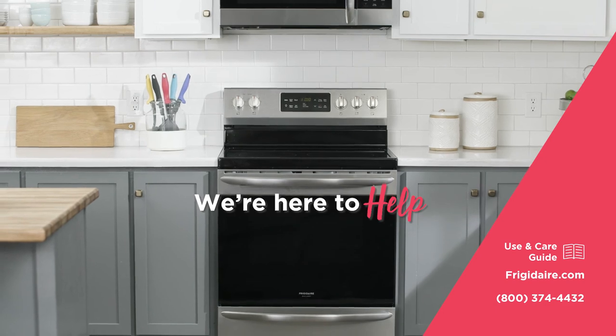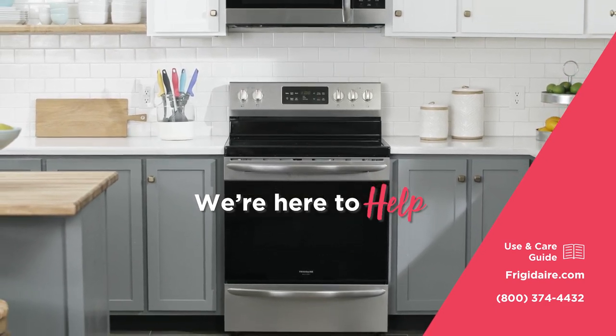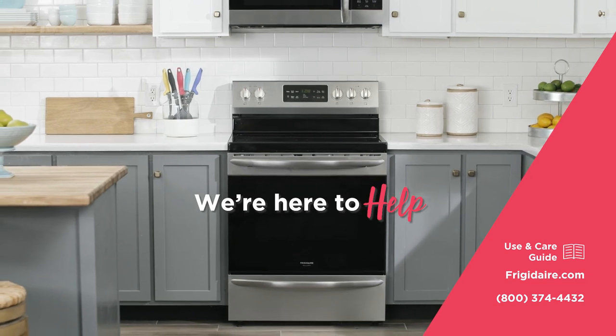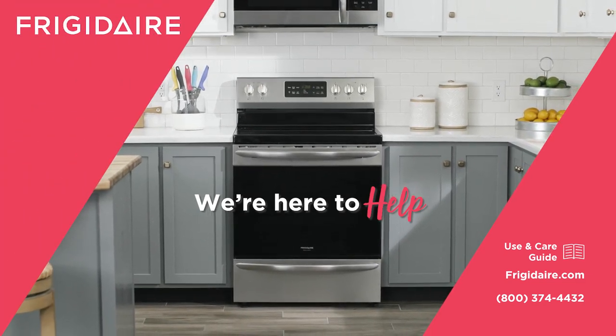We're here to help. Check out your use and care guide for more information, visit www.frigidaire.com, or call us at 800-374-4432. That should do it — you've got this!